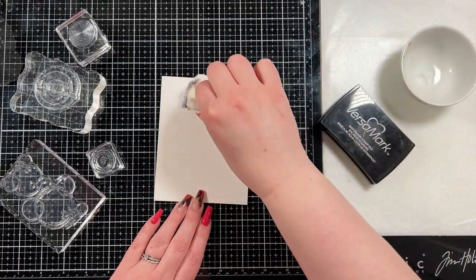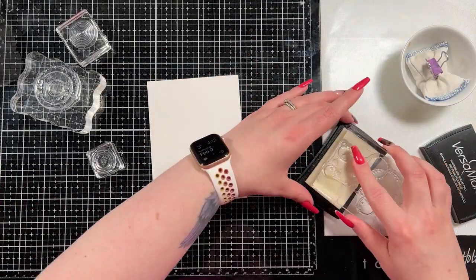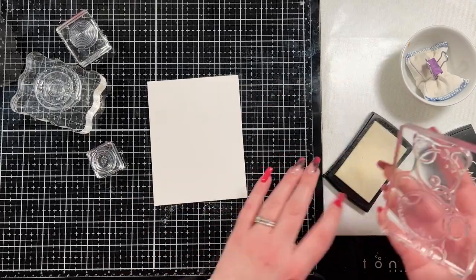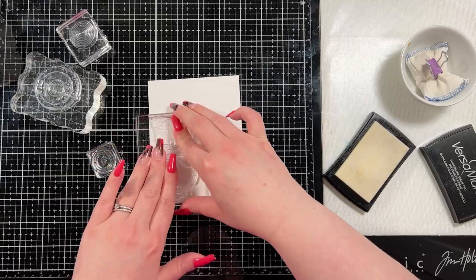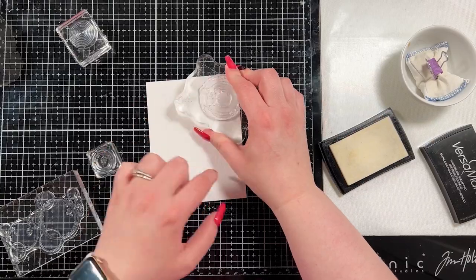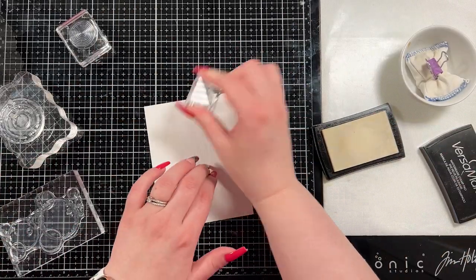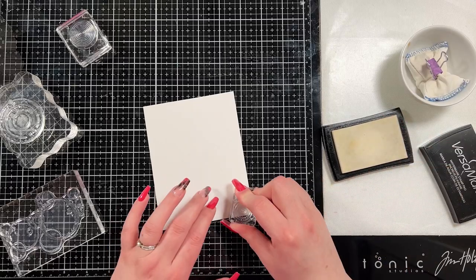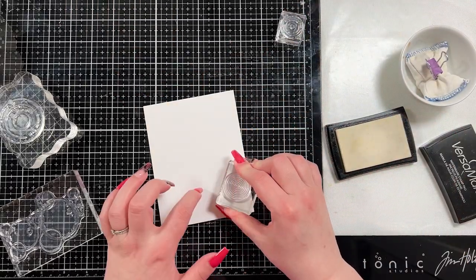I'm going to create my background. I have a piece of Distress watercolor cardstock and I'm going to emboss these really cool circles into it. These are the Visible Image Round in Circles stamps and I have four of them stuck on some acrylic blocks because I didn't need them to be a perfect stamping, so I didn't bring out my Misti tool. I just wanted to add these into the background because I thought they would look really neat behind Molly, who is going to be our focal point.